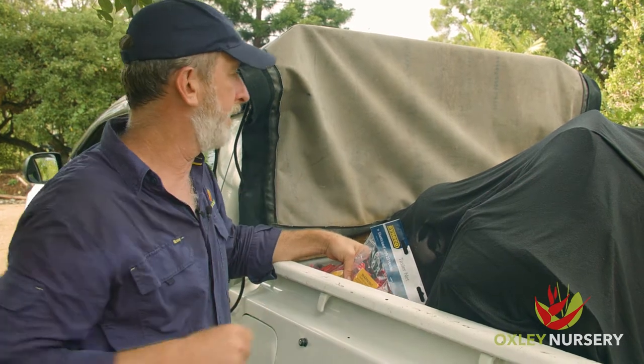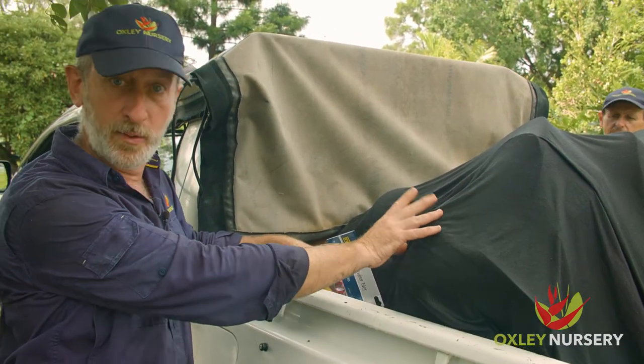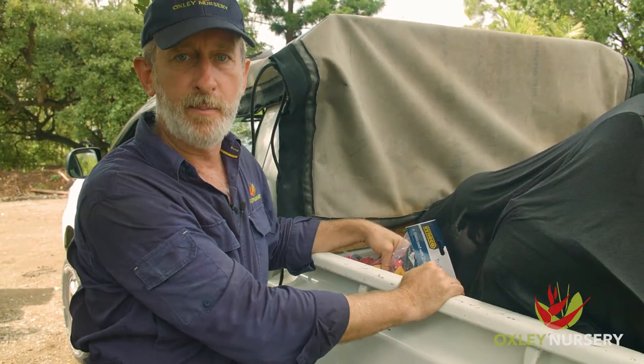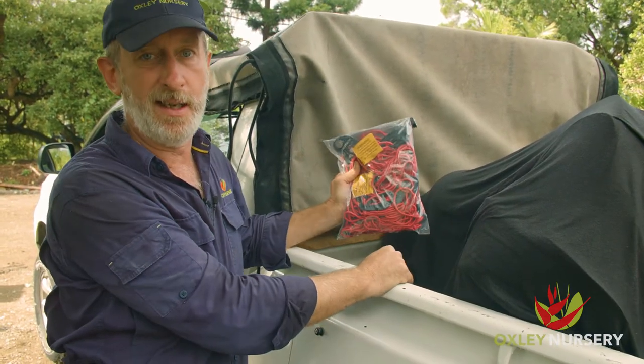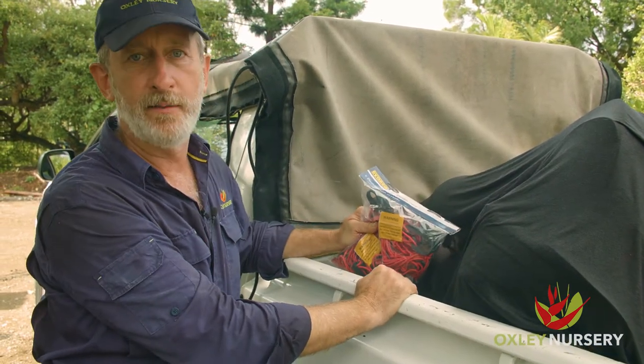If your ute has a fitted canvas cover, I'd suggest using a thicker blanket or a couple of blankets, because it can still get quite hot if you've got a bit of a distance to travel on a hot day. What we're going to do now is show you how to use a simple cargo net — you can get them in a lot of places — just drape it over and secure it down for that safe trip home.